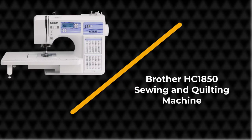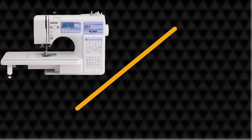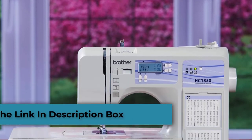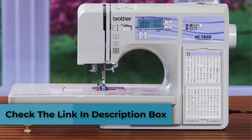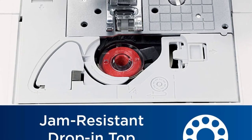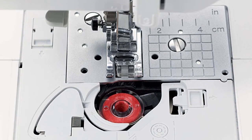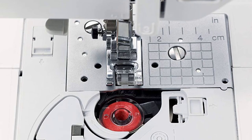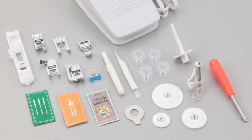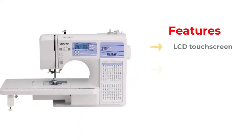Number 3: Brother HC 1850 Sewing and Quilting Machine. We have talked about the Brother CS7000i, and if you're looking for a higher variant of that model, you can check out the Brother HC 1850 Sewing Machine for quilting and embroidery. You can expect advanced features from this machine, so expect that the price is higher too — and it's totally worth the extra cost.